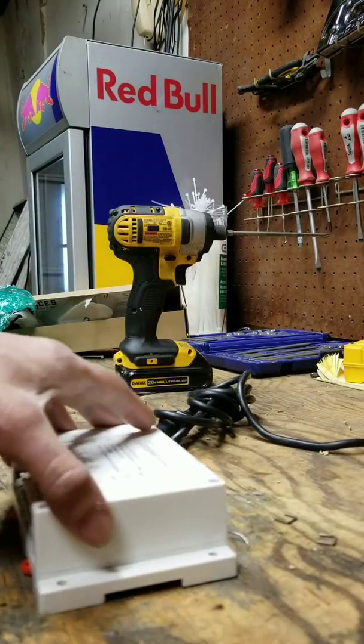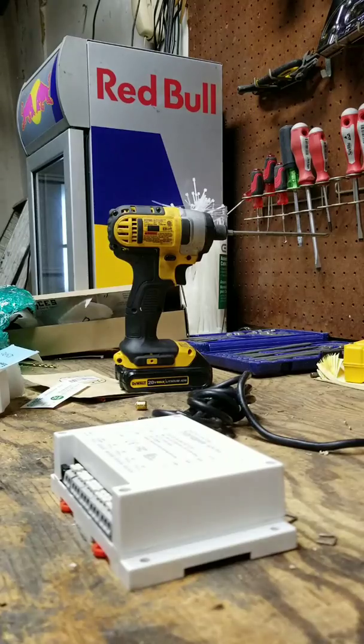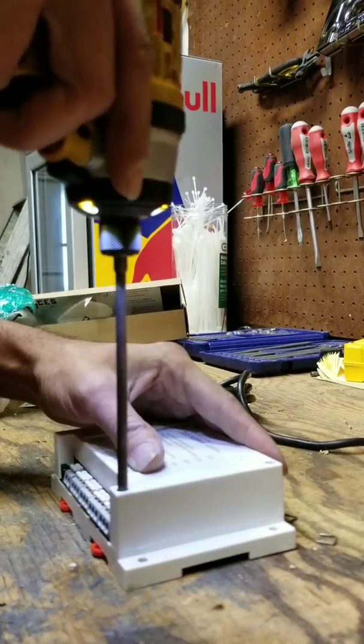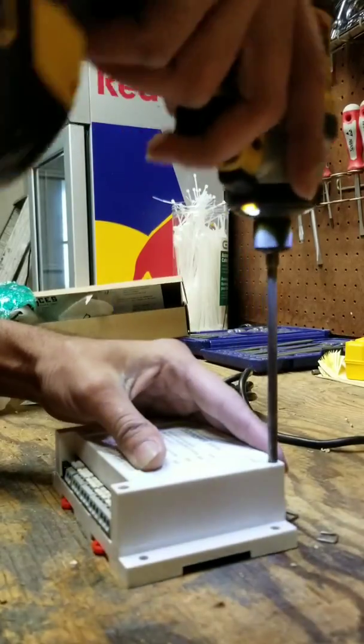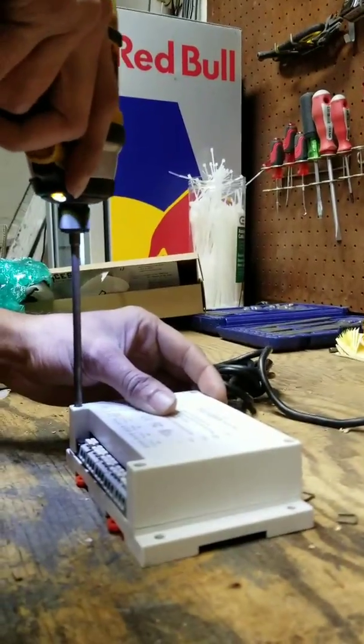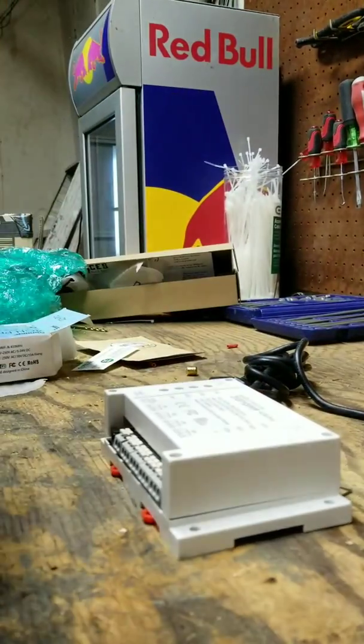I'm going to make sure this is a good angle so you can kind of see everything. Basically, if you saw my other video, I found a way to Jerry-rig your garage controller so Alexa can open it.